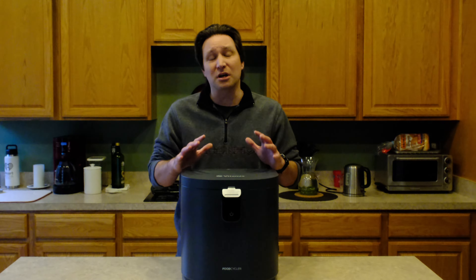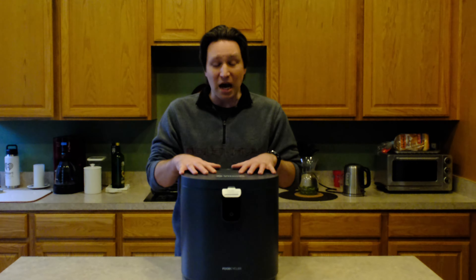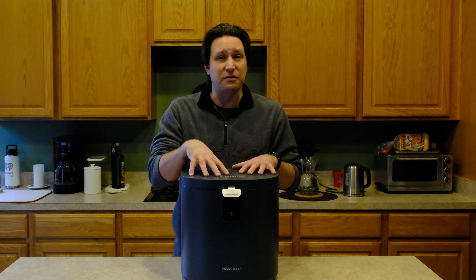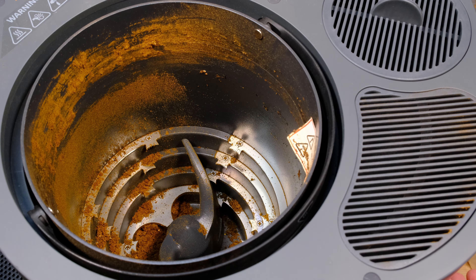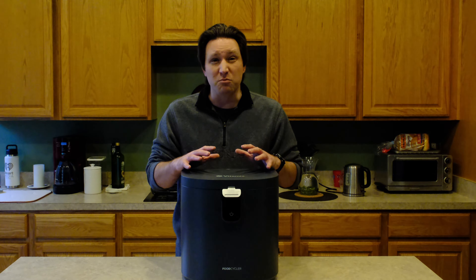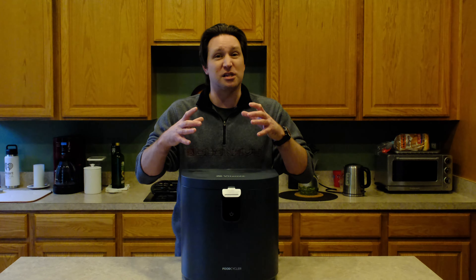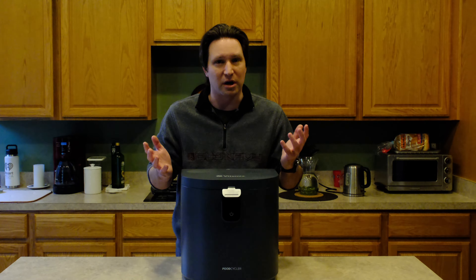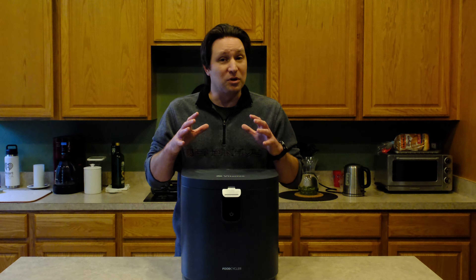For those on a time crunch, I'm going to highly recommend this unit. Compared to other units that are probably cheaper like Lomi and the other Vitamix food cycler that's a little bit cheaper, this one's interior grinding mechanism is just better designed. It looks like a garbage disposal — fewer moving parts. It basically just spins around with solid steel pieces on the outside that grab the food and tear it apart. It's got a really robust motor and it did a great job.